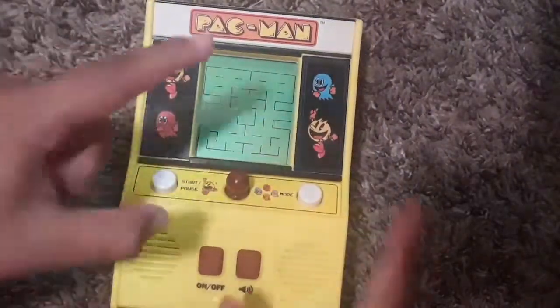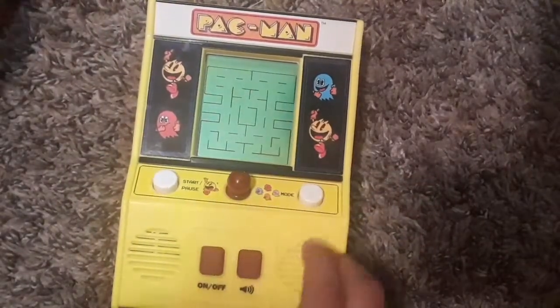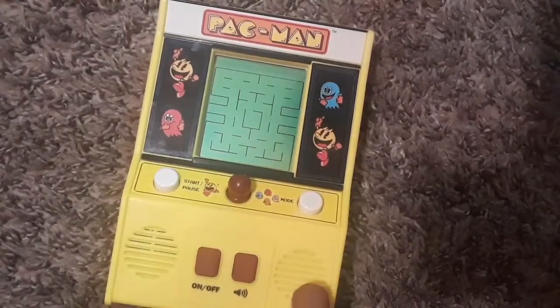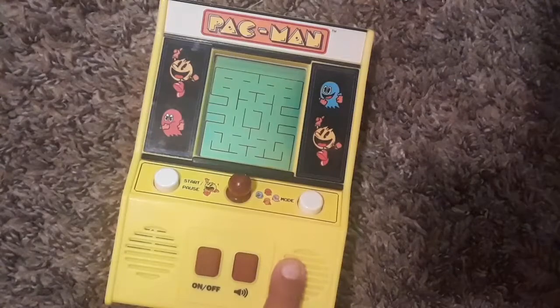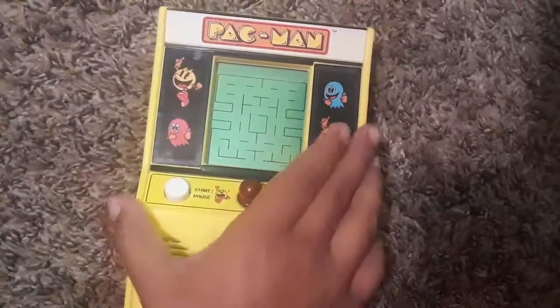There are two game modes: one is eat the dots mode, and the second is chase mode. We're going to review this.